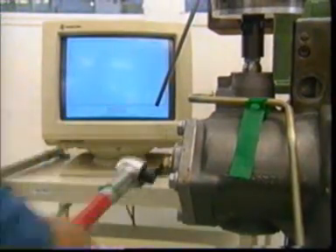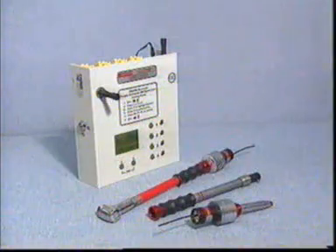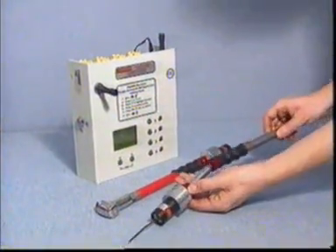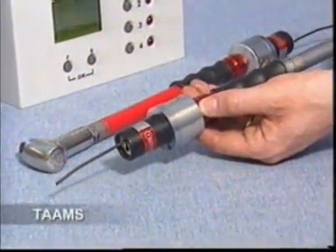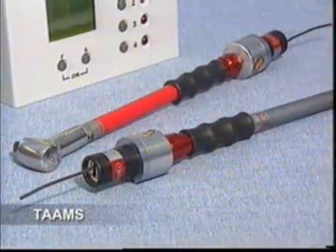This signalling option can be incorporated into other Torque Leader production tools. In response to customer demand, this signalling system has been enhanced by the introduction of TAMS, the Torque Activated AM Signal System.